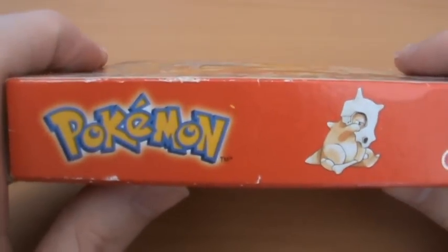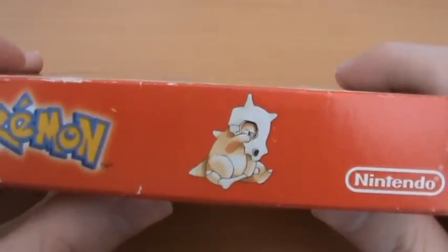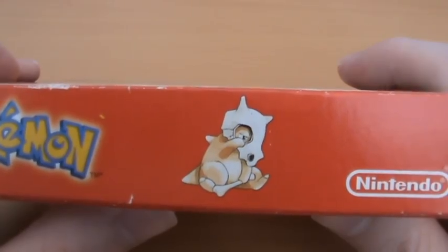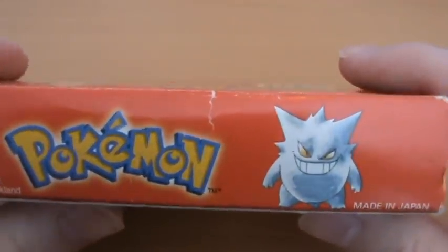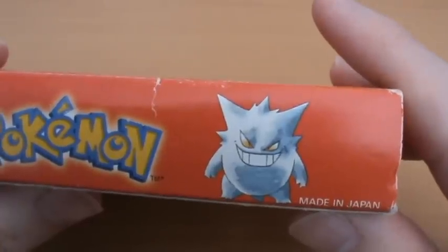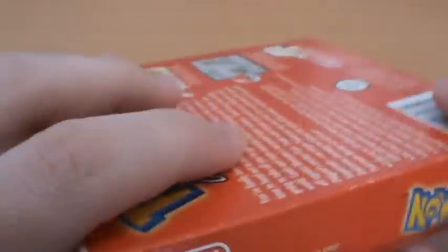On the spines we have the Pokemon logo and some more artwork. We've got a very sad-looking Cubone - poor little guy. In all the artwork for Cubone he always looks really sad, which I guess he should since his mother is dead and he's wearing a skull, which was one of the dark elements of Pokemon. We have some great artwork of Gengar here, and it really shows off Ken Sugimori's classic watercolour art style, which I really do miss.